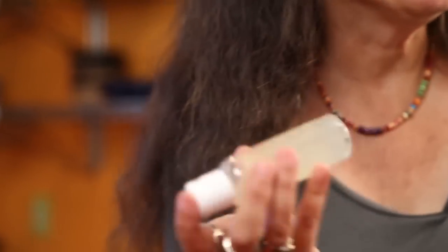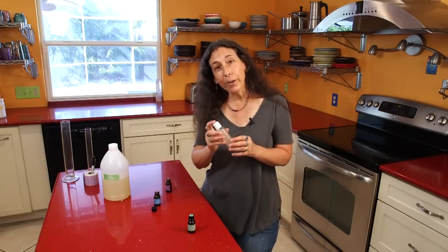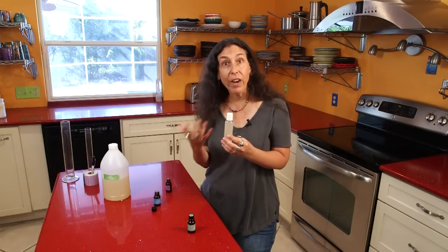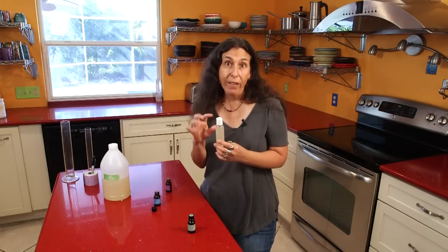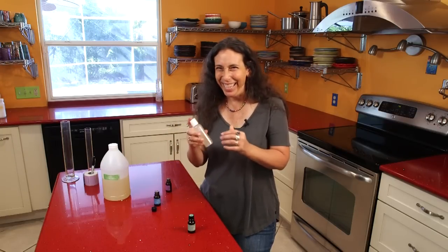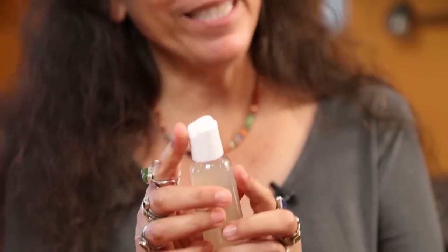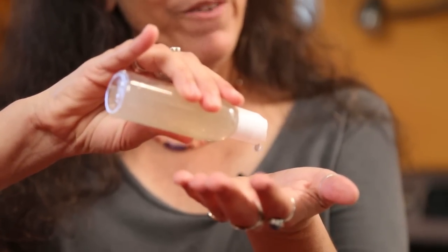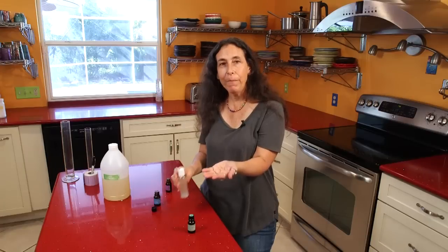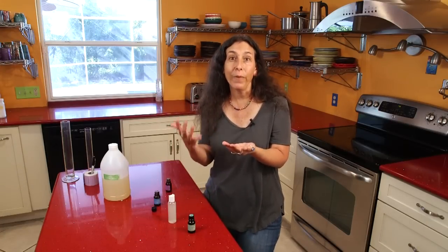Then I'm just going to mix it up. You want to shake it right before you use it each time. Since it's made in aloe vera gel, which is a water-based product, I usually make this fresh every few weeks. You might want to make small amounts — just depends on your kids and how much scraping happens. Then you can just flip it open — it's a disc top — put the blend right into your hand and rub it gently onto the area that's been scraped, right after it's washed.